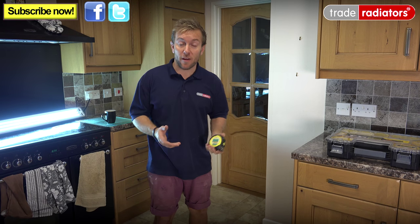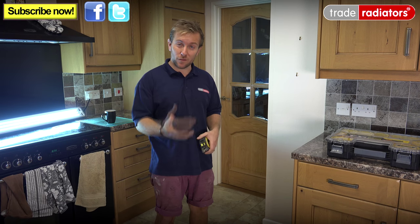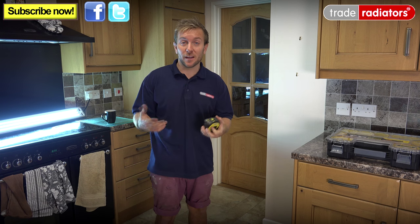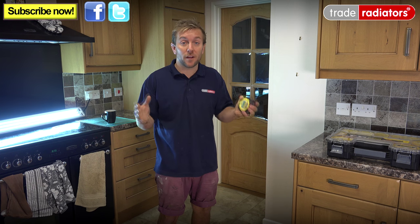Hello, my name is James and welcome to this Trade Radiators video. Today we are going to have a very quick look at how we can improve the BTU, or British thermal units, going into a kitchen — because the kitchen room at the moment hasn't really got any walls that are big enough to put another radiator on.